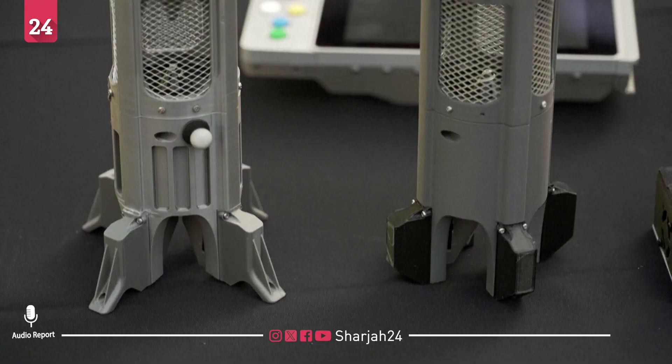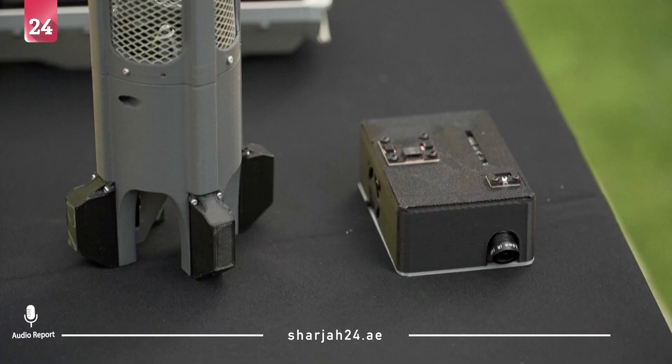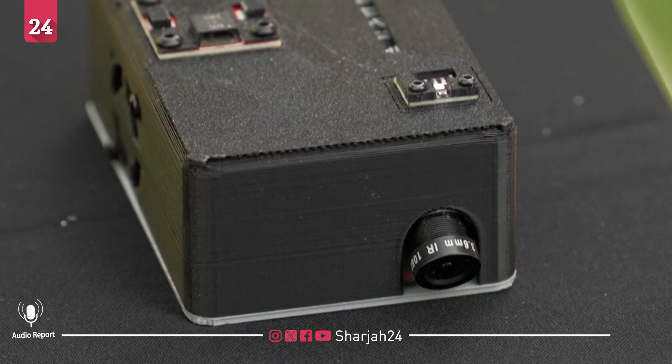The drone's sensors capture video, telemetry, and environmental readings, which are wirelessly sent in real time to the ground controller.